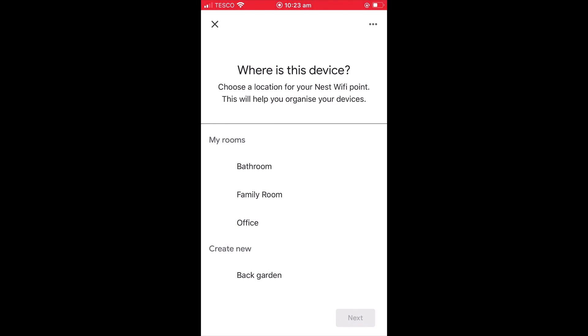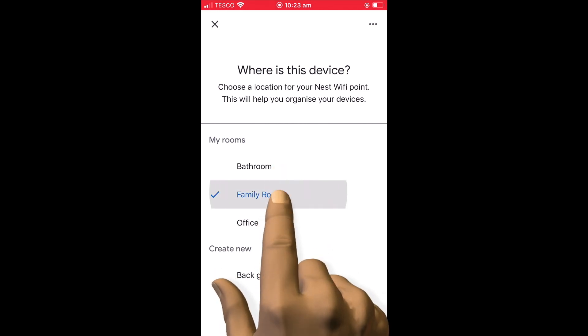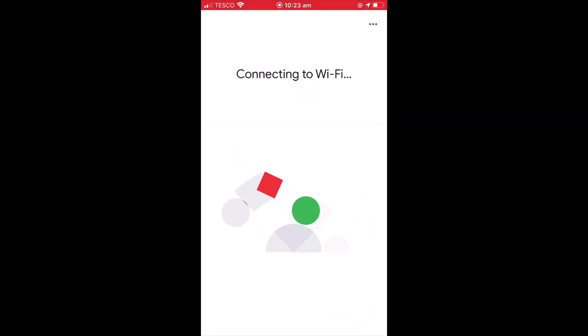We are now asked to choose a location where we will be placing our new Wi-Fi point. As we are currently not sure which location would be the best place, for now we will simply choose Family Room. However, later in this video, we will be discussing the basic principles for positioning Google Nest Wi-Fi points around your home. When we select Next, the Wi-Fi point is integrated into the existing wireless network created by our Google Nest Wi-Fi router.